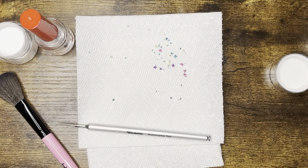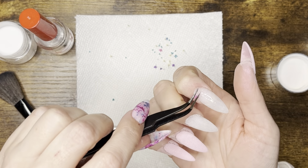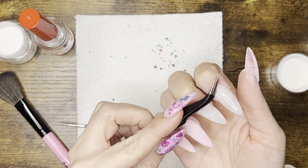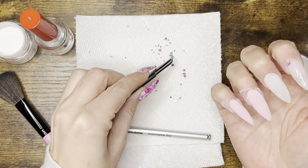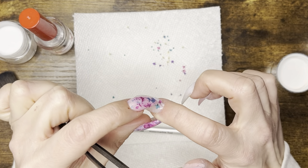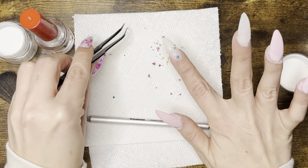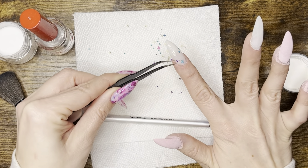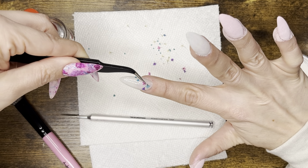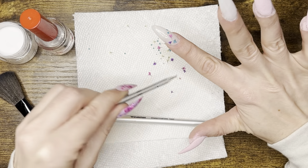For the flowers, I've applied the dip base and now I'm taking these little pieces of flowers — they come as one big piece and I use cuticle scissors to cut them into smaller pieces. I have pink, blue, purple, and white. I'm placing them like they're blowing across my nails — down at the bottom of my index finger and at the top of my middle finger. I pick them up with tweezers and lay them on the nail as flat as possible.